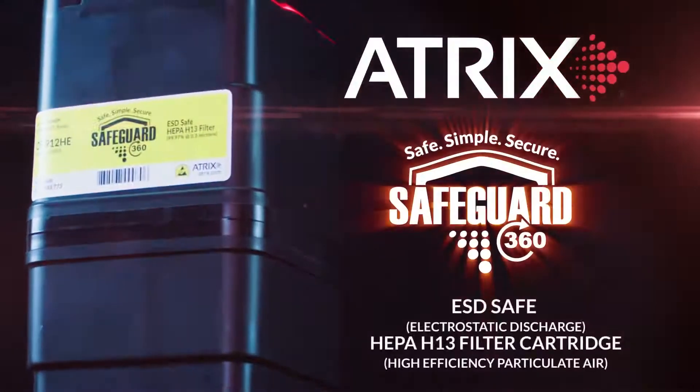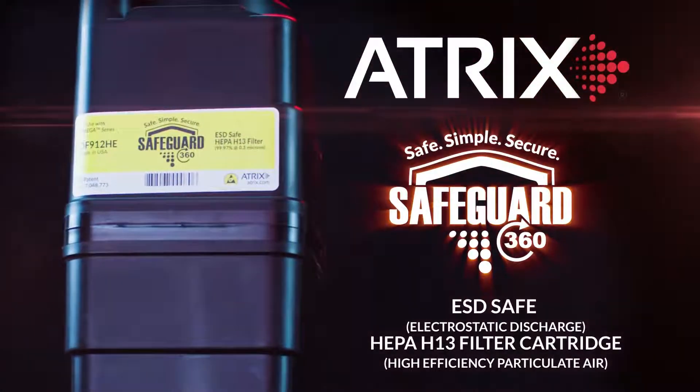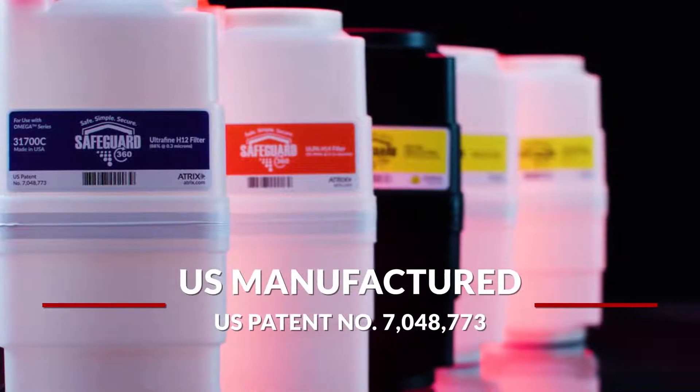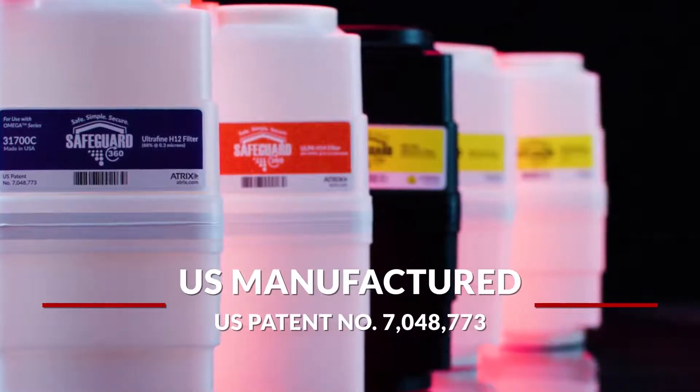Introducing the Safeguard 360 ESD Safe HEPA H13 filter cartridge. The Safeguard 360 ESD Safe HEPA filter cartridge is patented and manufactured in the USA.